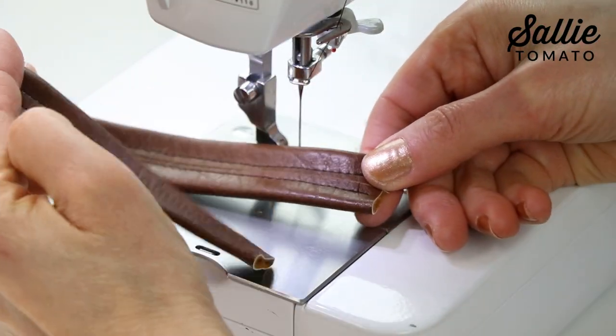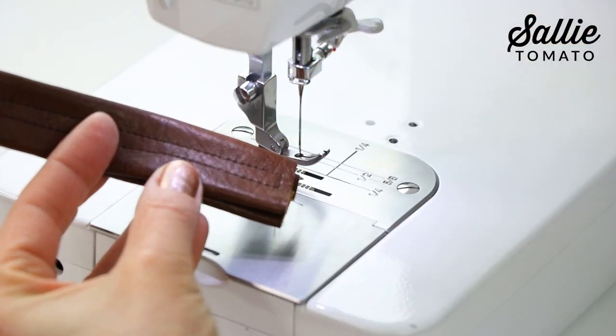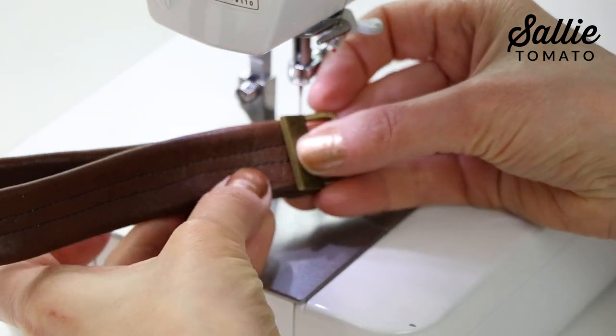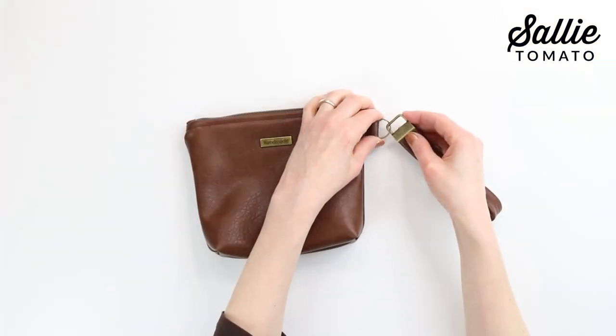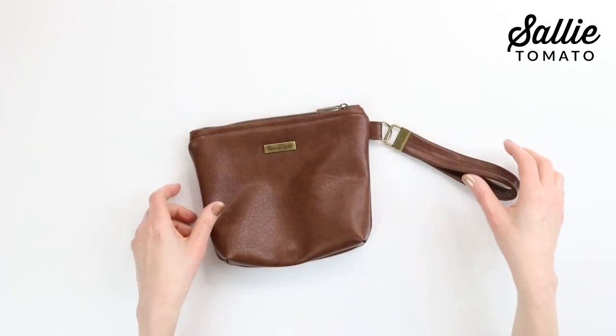Fold the strap in half matching the short ends, and insert the short ends in between the key fob hardware. Be sure to check out our YouTube channel for Jess's helpful video tutorial for extra tips. All you need to do now is reattach the hardware and you are ready to go.